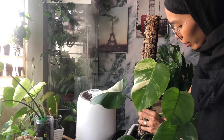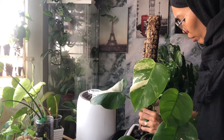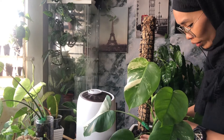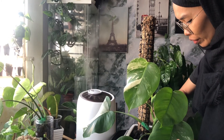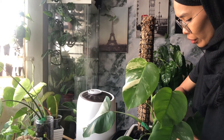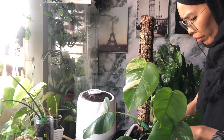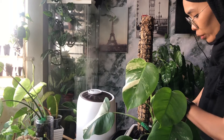For fertilizing the Monstera albo — since it's sitting in a nursery pot, the nursery soil mixture already has osmocote fertilizer in it. Osmocote can last for six to seven months. So I only give this albo filtered water. I also have a liquid fertilizer and I'll use it when I feel like it; otherwise, I just let it be.